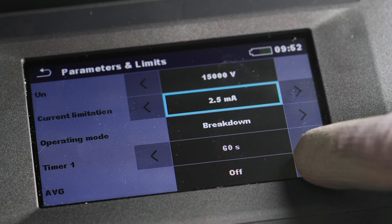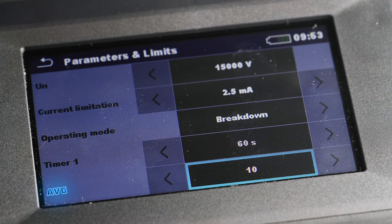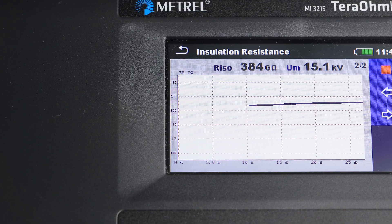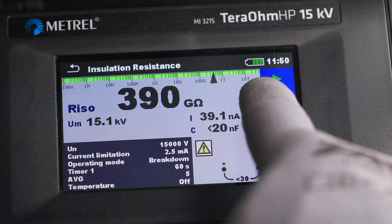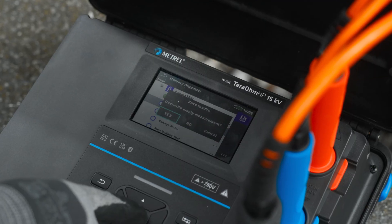Other features can help with accurate testing too — features like noise rejection and averaging of test results for an even easier interpretation. You can also view the test results in graph form, and these results can be saved from the 8GB internal memory.